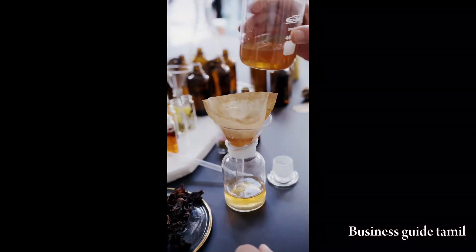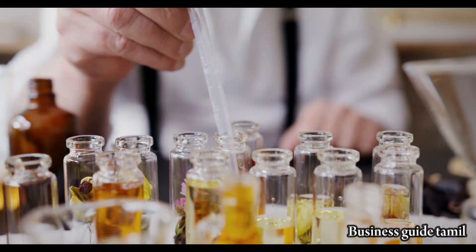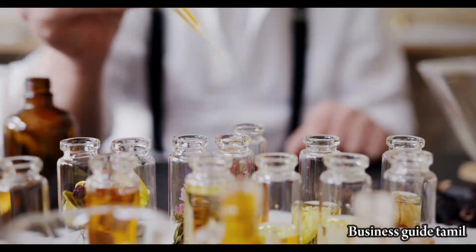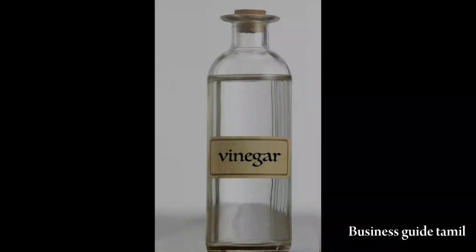We have a bottle. Small bottles: 60 ml, 100 ml, 250 ml, 500 ml, 1 litre. Let's put a label on this white vinegar. As we have made this white vinegar: Acetic Acid is 200 ml, water is 500 ml, and Kali Dappa is 50 ml. This label is 50 ml.